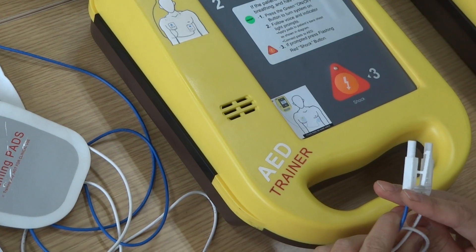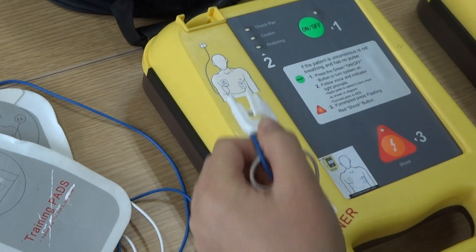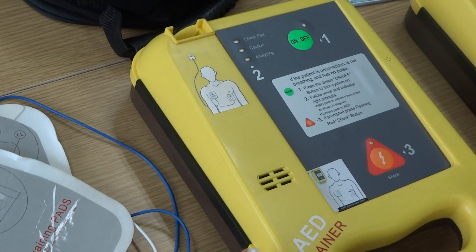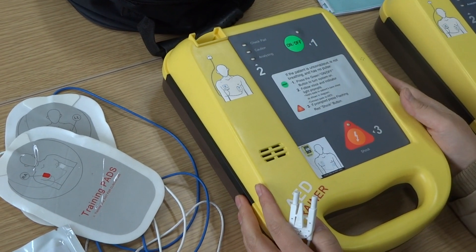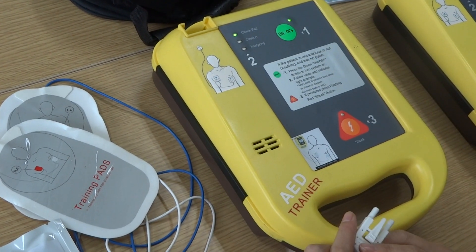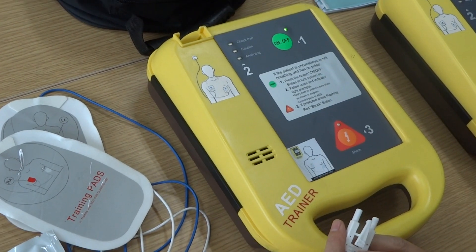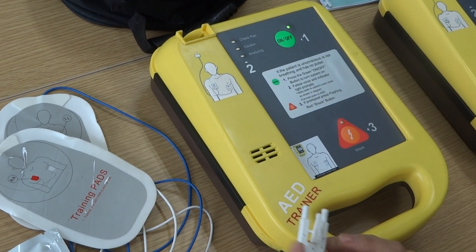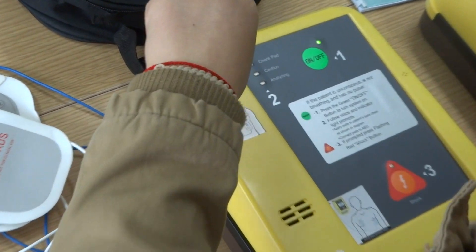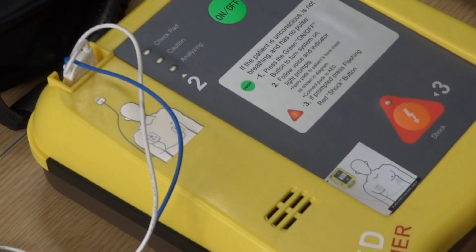As all operations will have a voice prompt, the emergency staff must follow the voice prompts. For example, if we do not connect the pads to the device, it will prompt 'check the electrodes.' Let's try it — press the green button for two to three seconds to turn it on. It will analyze automatically. Because we have not connected the pads, it prompts to check the electrodes. Now connect the pads — just push in. Analyzing... analyzing... do not touch the patient.